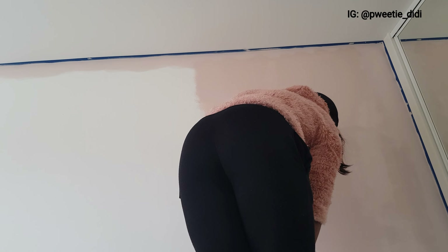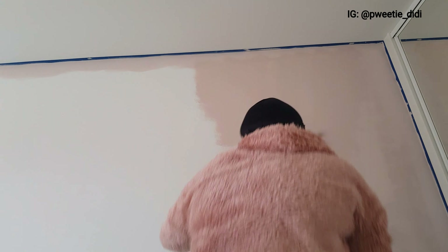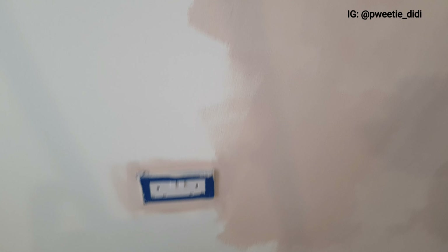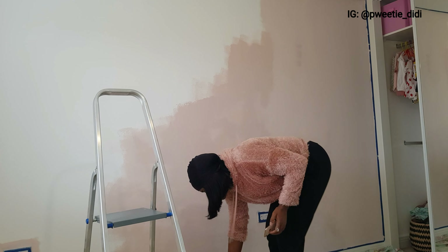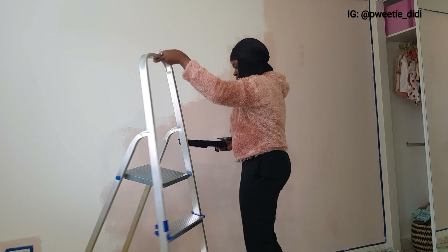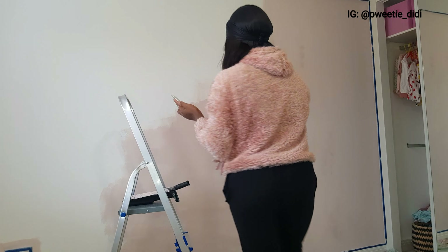Also, don't forget to tape your switches. I realized along the line that I was supposed to tape my switches because you need to get all those angles down there. Just tape everywhere you don't want the paint to touch — that's the idea.